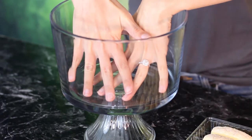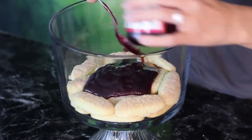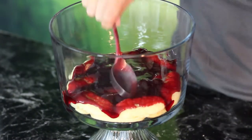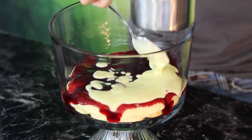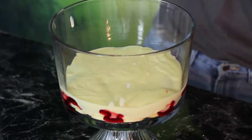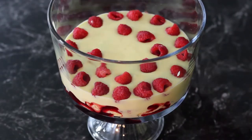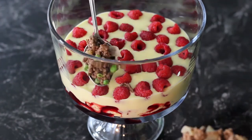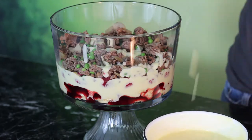You want to start by putting a layer of ladyfingers in the bottom of your trifle dish. Cover as much of the bottom as you can, then take your jam and spread it over the top. On top of that, spread about two to two and a half cups of your custard, but go slowly so that you don't mix the jam and the custard together — you want to keep those two layers separate. Then take your raspberries and spread those in an even layer on top of the custard. On top of that, add your beef mixture to really just pull it all together, and then add the rest of your custard.